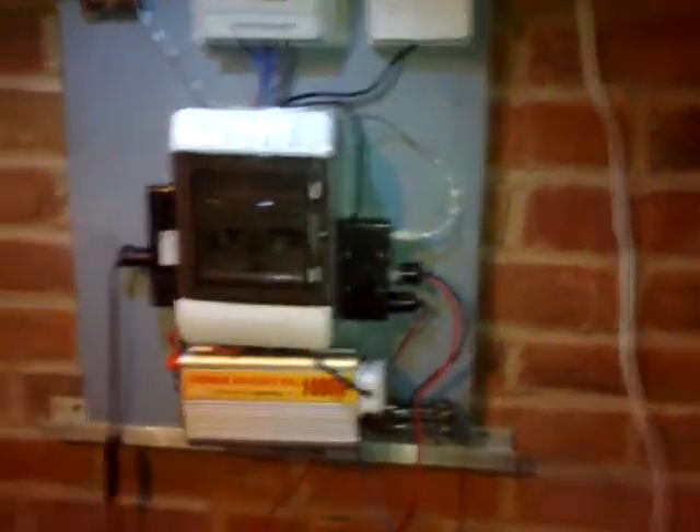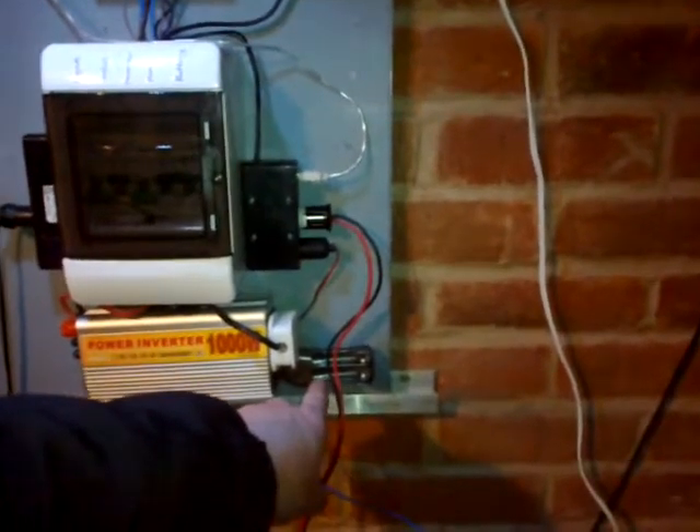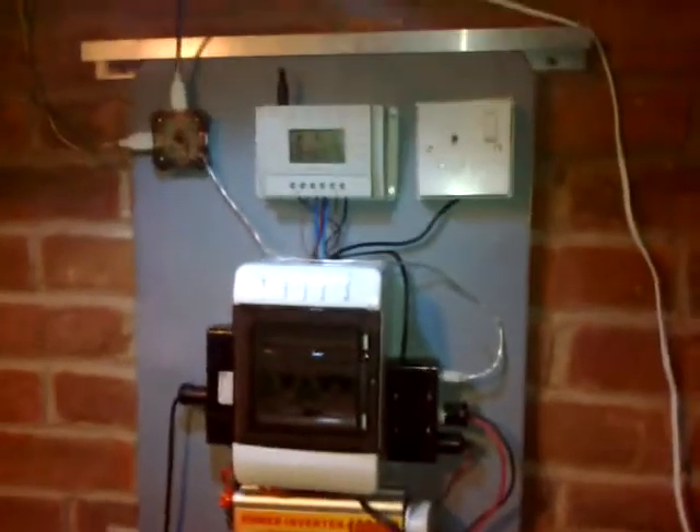I've got my AA/AAA charger for USB plugged into the inverter — or I can plug it in up there or down here. That's installed just to save wear on the inverter.